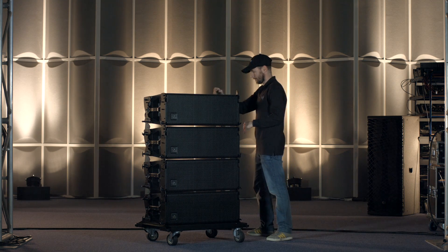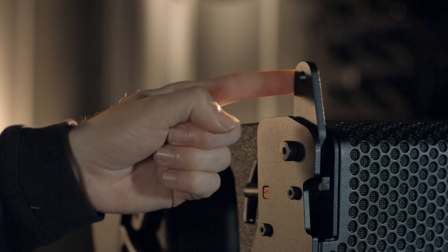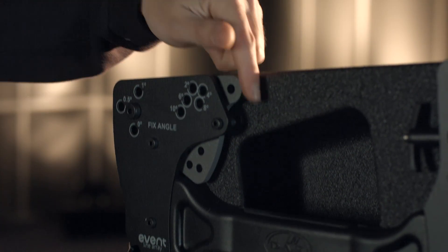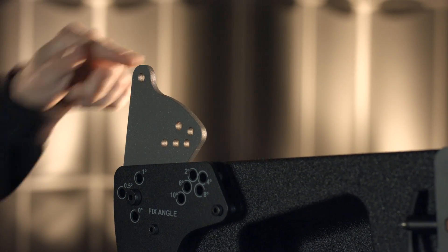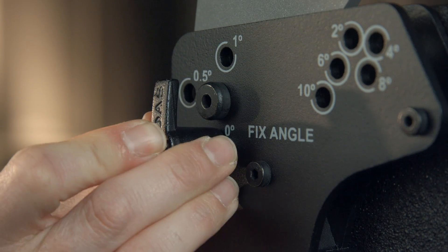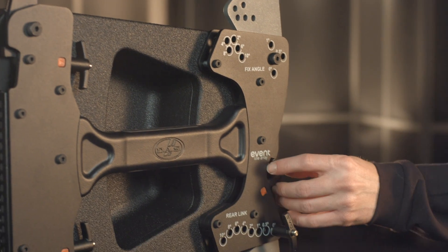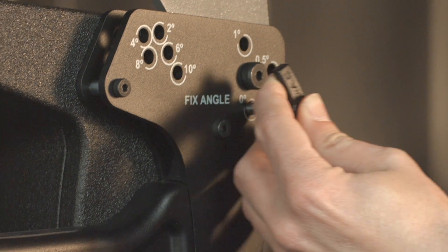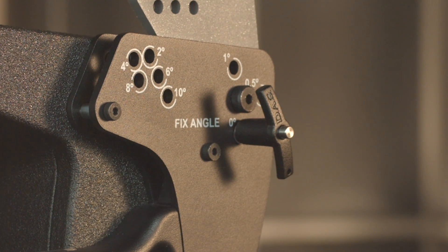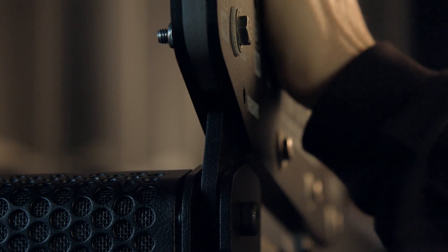Flip up the guides on the top of the cabinet to attach the lateral AX parts. Note that you'll hear a click when the front guide slips into the correct position. There is no click with the rear guide. You can see the words Fix Angle printed on the side of the rear guide. Put the security pin in the hole marked 0 degrees.